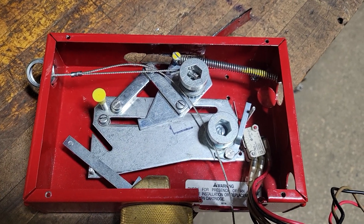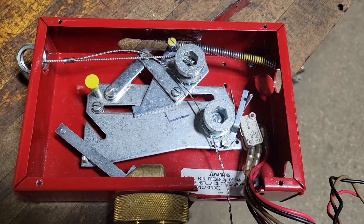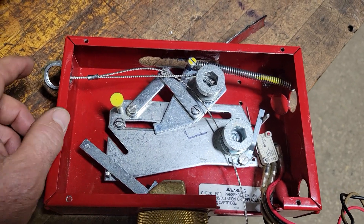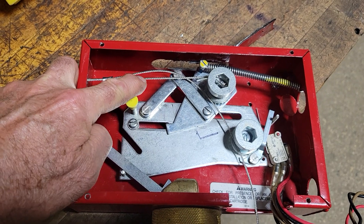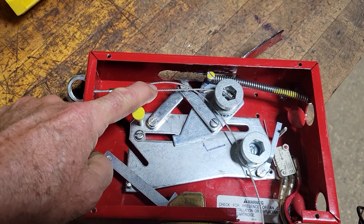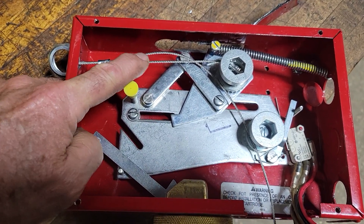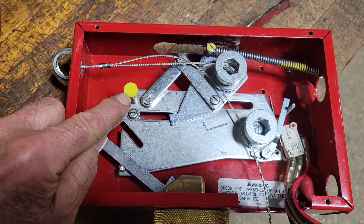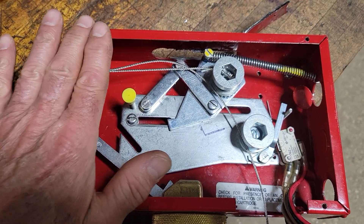This mechanical control head has a flaw in its design. When put under pressure or put in the set mode, this cable should be nice and tight and this yellow spot will show in the glass that the unit is set.